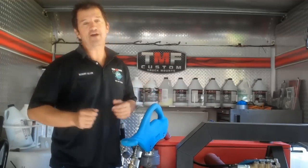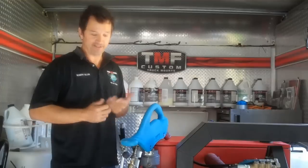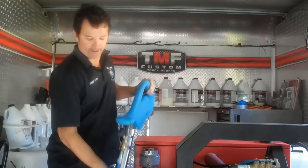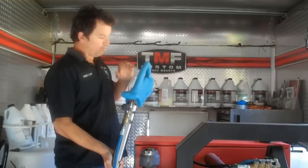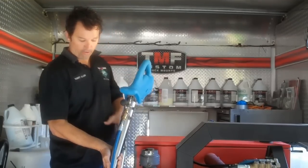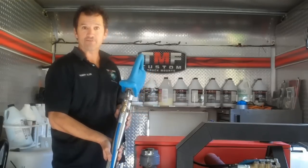Today I'm going to be reviewing the Sapphire Scientific Striker Wand. It's actually a pretty neat wand. It's very lightweight, it's got an ergonomic handle, it's got a roto-molded construction along with a stainless steel two-inch tube running through it. Seems like it would maximize the vacuum.